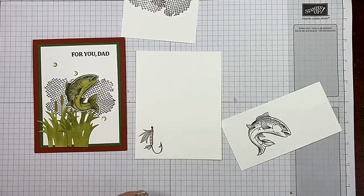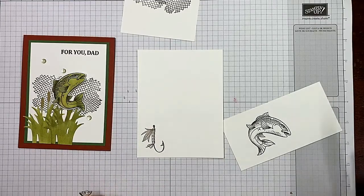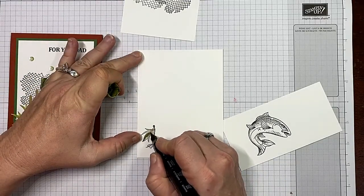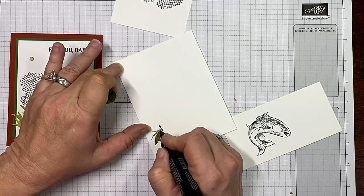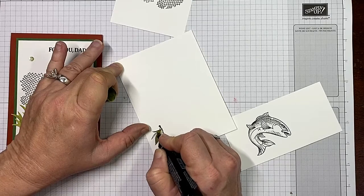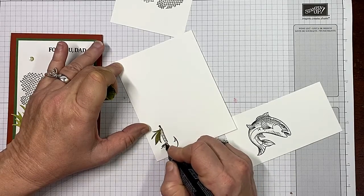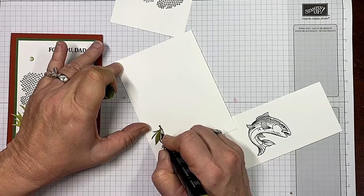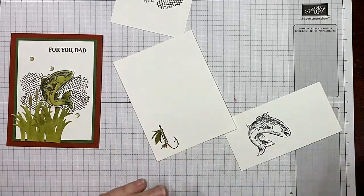I hope you have this stamp set — it's perfect for all the fishermen in your life. She went with Old Olive and Soft Suede, so we'll do the same. Let's do our leaves real quick with a very light touch. Of course you can use any colors you'd like — I'm using the thick side of my blends. Don't panic if it's not perfect, it's all good. Then I'm going to do my little stripes, trying to use a very light touch — I could also use the bullet point end.